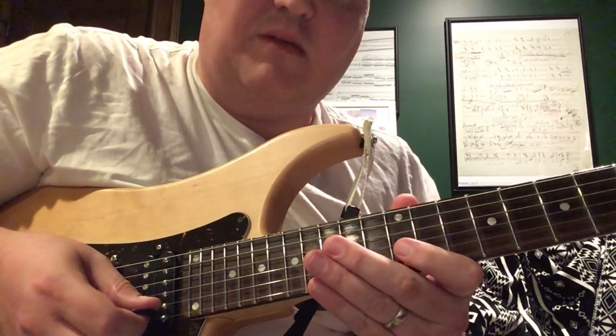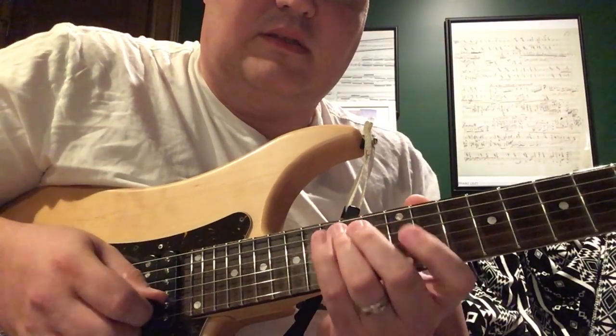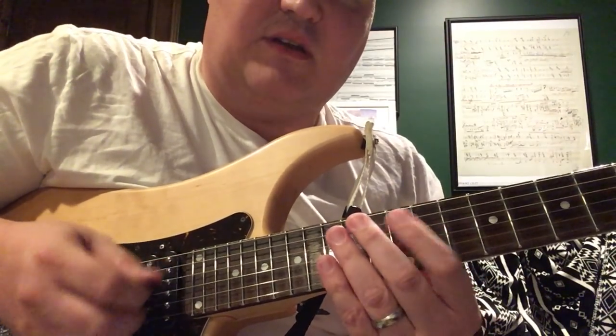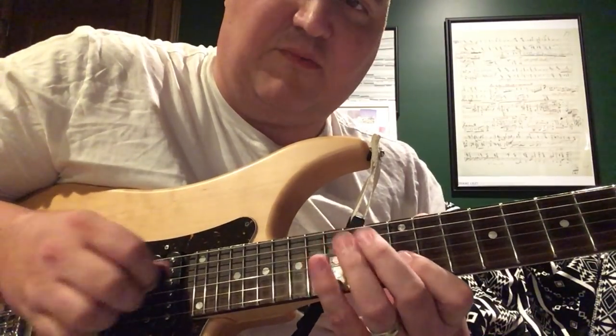These are separate pick strokes — not sweep picking. Sweep picking would be a single continuous motion, but these are separate motions.